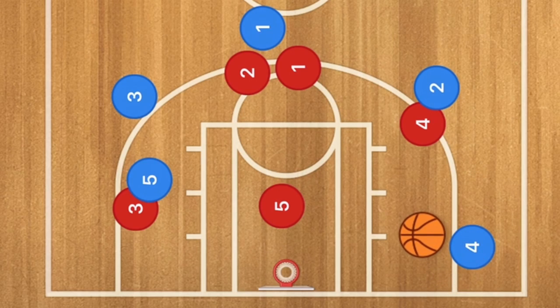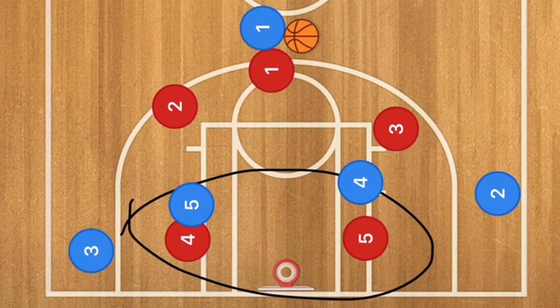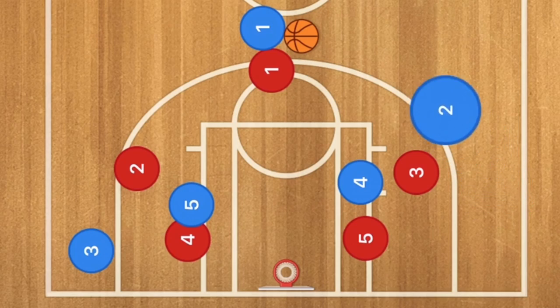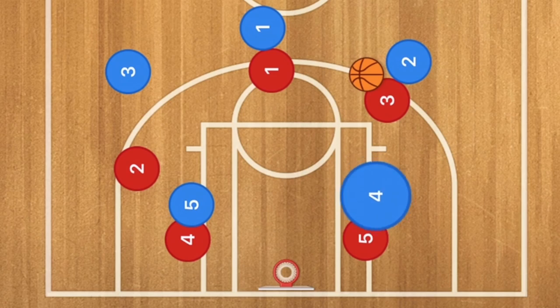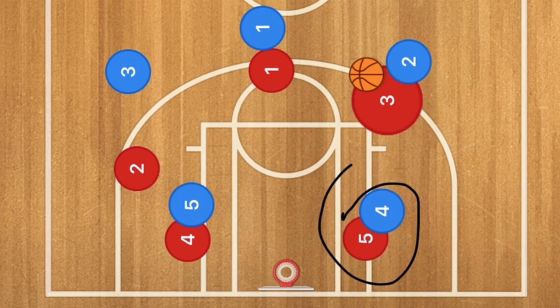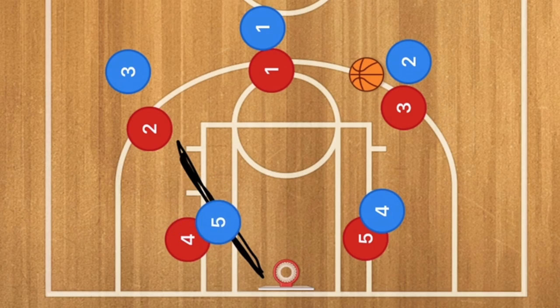Against a 3-2 defense, player 4 and 5 screen down for the two wing players in the zone, pulling them down and wider, while players 2 and 3 pop up — possibly open for a 3-point shot. Whichever side gets the ball, the post player posts up in the low post, creating a potential mismatch if the zone switches, which you occasionally see. Player 5 could also be front-facing on the weak side for a quick hard pass across the key for a layup.